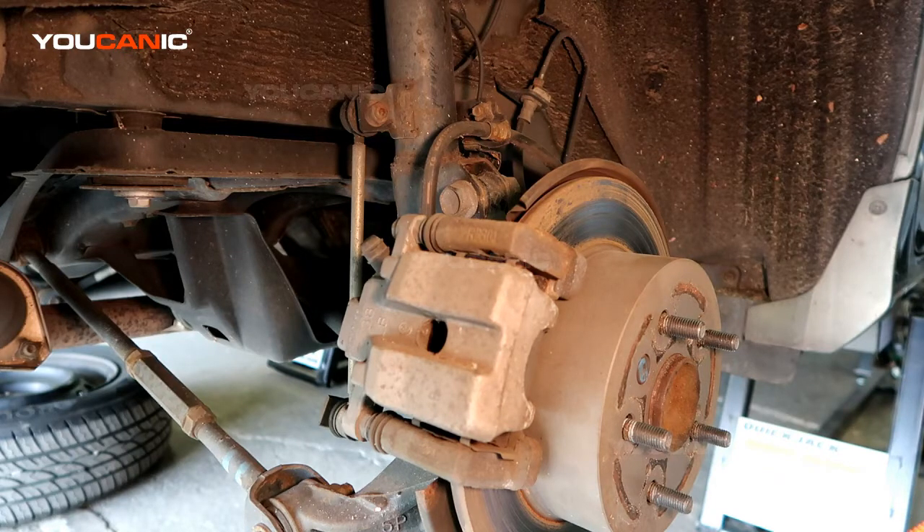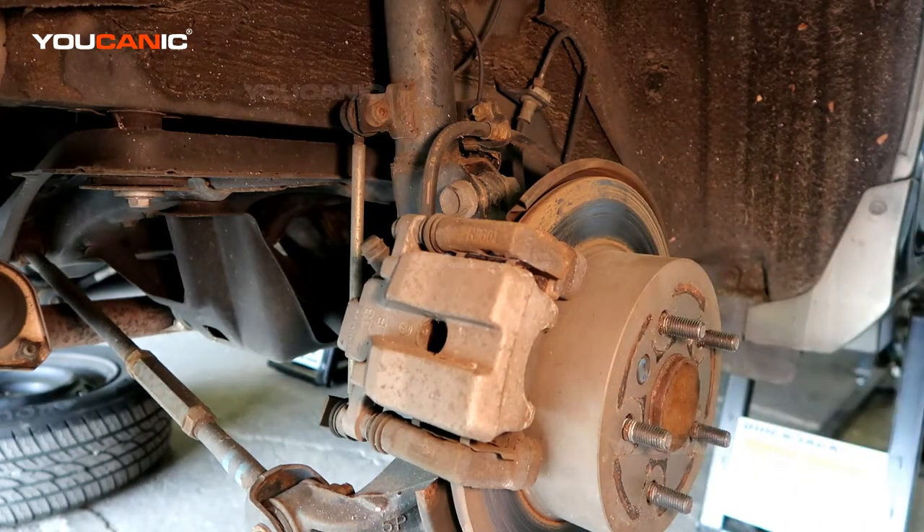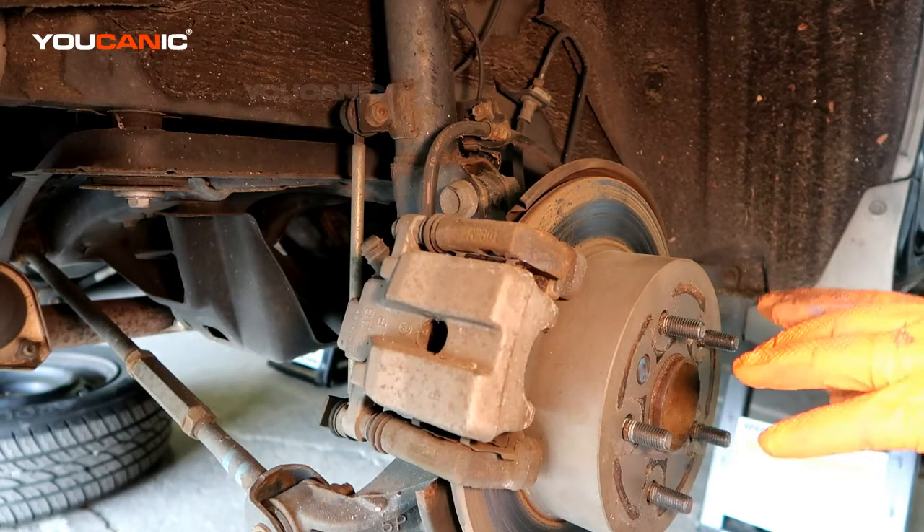Welcome to Ucanic. Today on Ucanic we've got a 2012 Toyota Camry, and on this Toyota Camry we're going to go over how you replace the back rear brakes and rotors on this car.